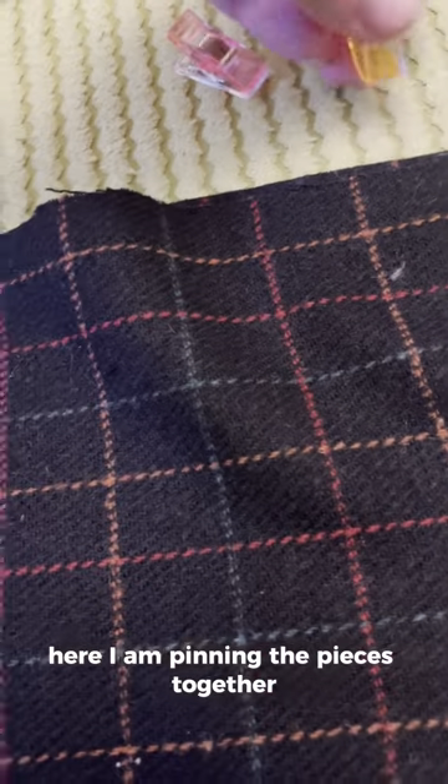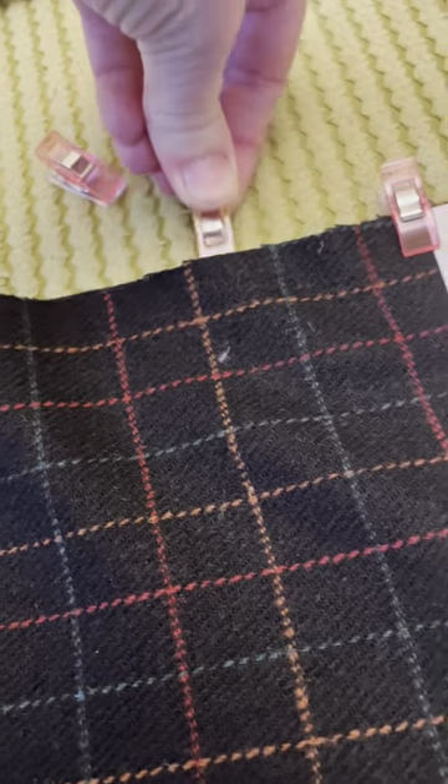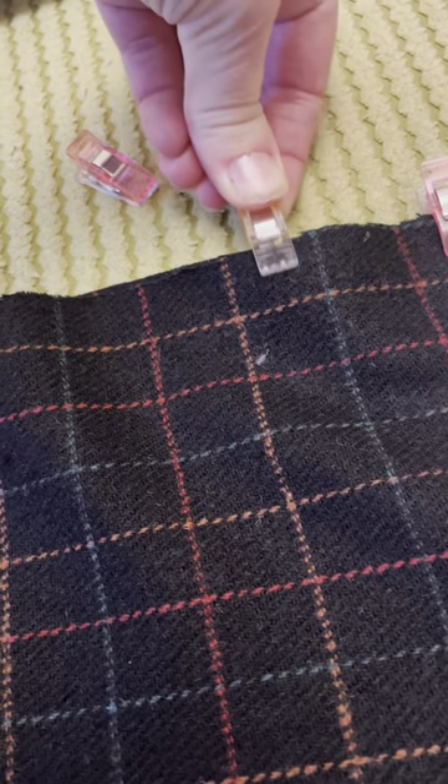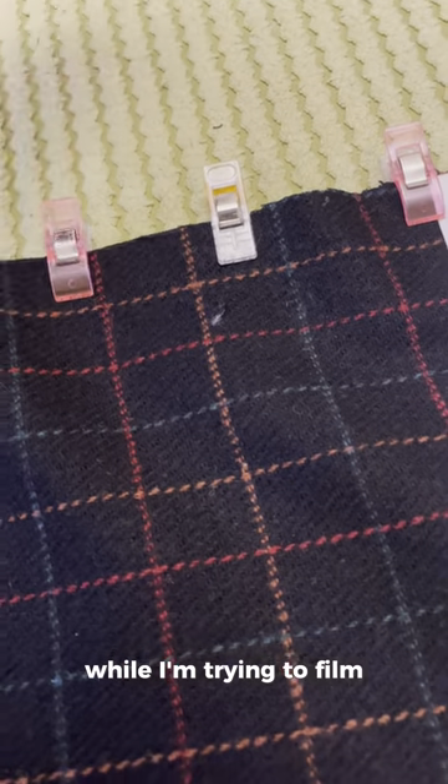Here I am pinning the pieces together, ready to start sewing. This isn't very easy to do with one hand while I'm trying to film.